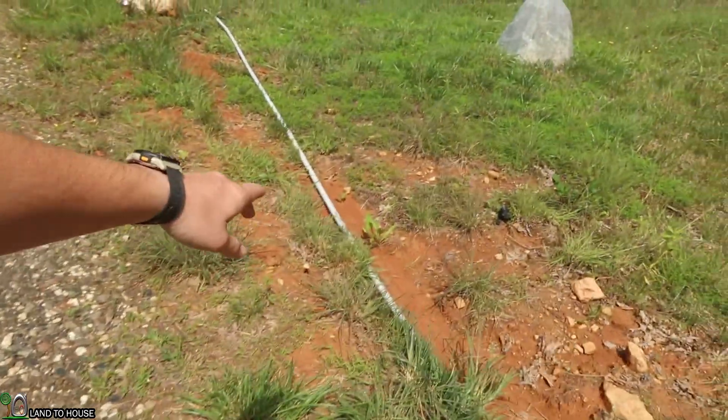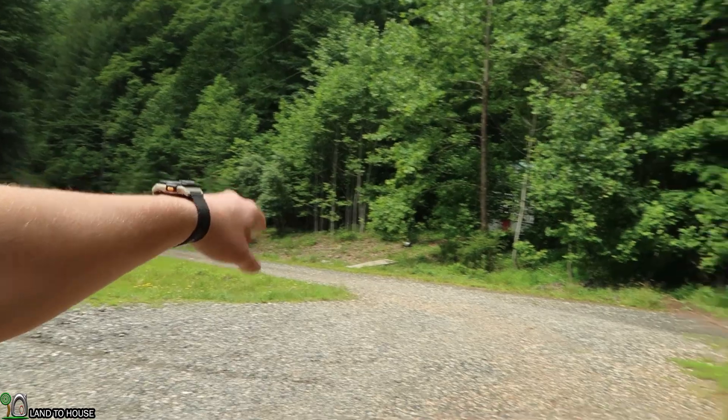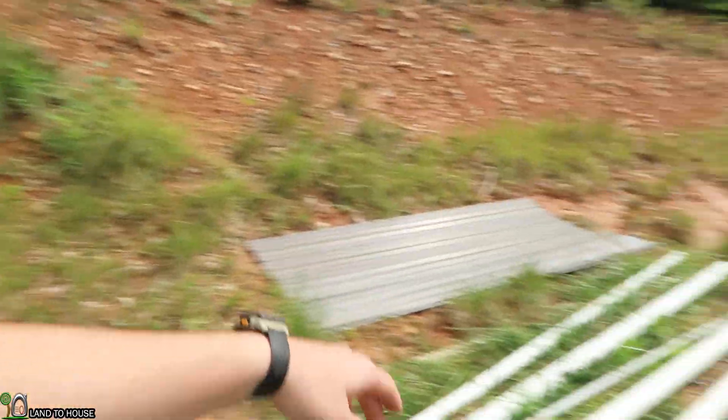I've got my conduit with my 10-3 wire which goes through the woods to the turbine and also goes over here to the house. I am moving on with the project pretty well.